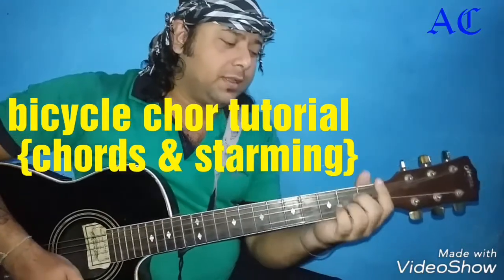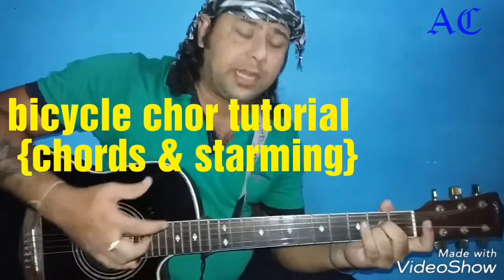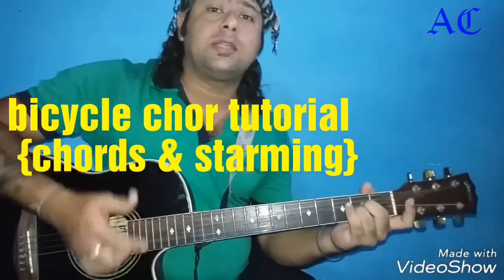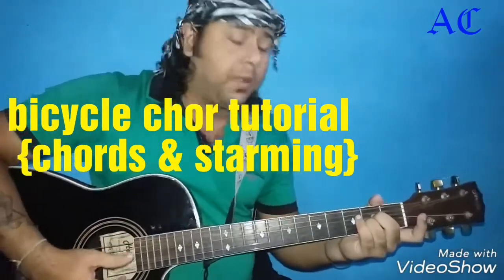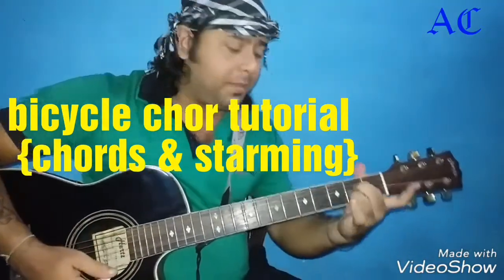Hi friends. I have done the Bicycle tutorial on the acoustic version. Today I will show you the Bicycle tutorial on the acoustic version.